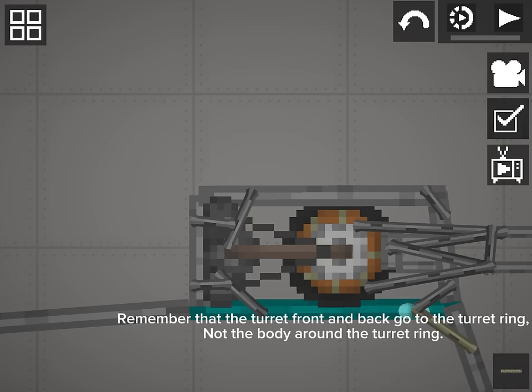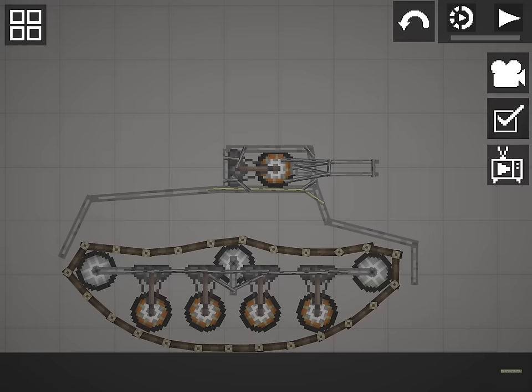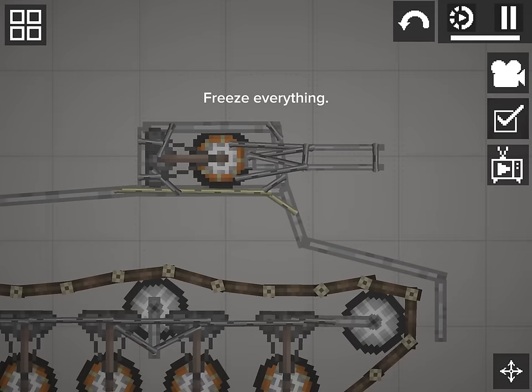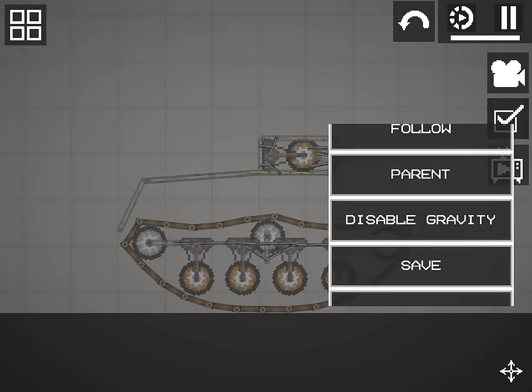Remember that the turret front and back go to the turret ring, not the body around the turret ring. Freeze everything and save.